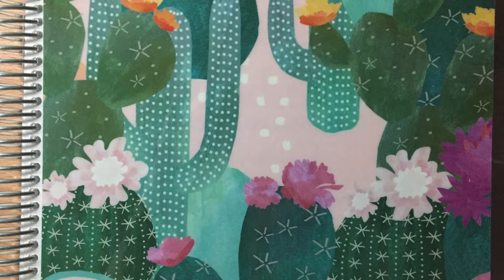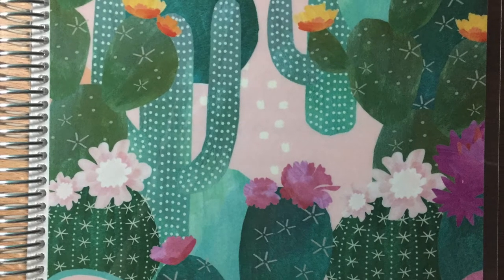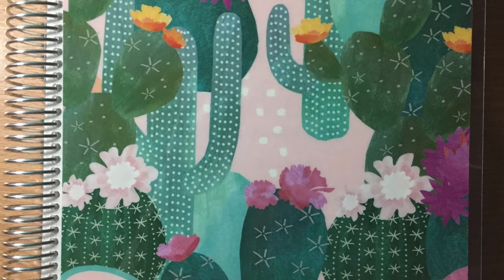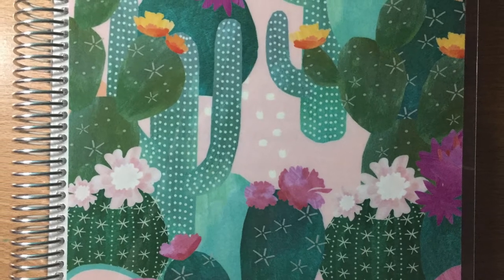Hi everyone, today we're going to look at how I set up my teacher planner in this gorgeous cactus print planner.